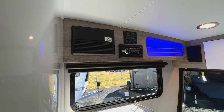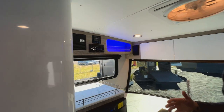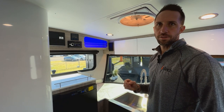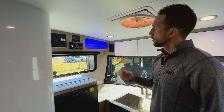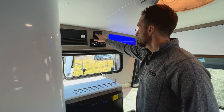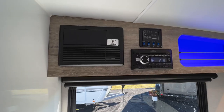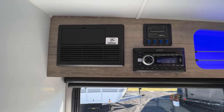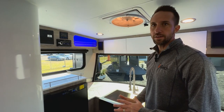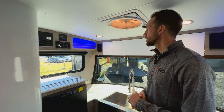Looking above the refrigerator, you'll see we have our converter — this is a 35-amp converter with the ability to switch to lithium. We'll always send it standard set up for lead acid batteries, but you can change this over so it will properly charge your lithium batteries as well. Next to that you're going to have your command control center — you'll have the ability to check your battery levels, your fresh and black tank levels, and you can also turn on your water pump. We have a heat pad for the black tank, which is the only thing below deck, so if you get into freezing temperatures you can turn that heat pad on.